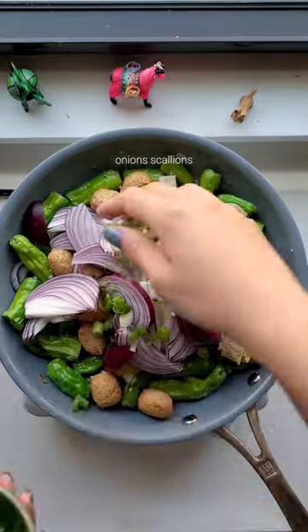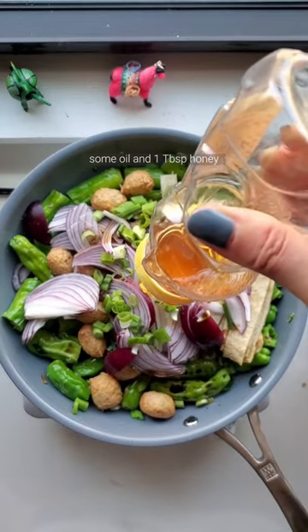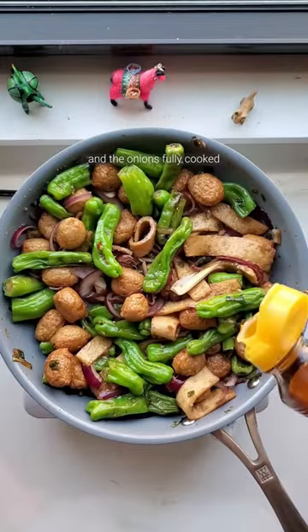Add your fish cakes, onions, scallions, soy sauce, mirin, some oil, and honey. Cook until the fish cake is golden brown and the onions fully cooked.